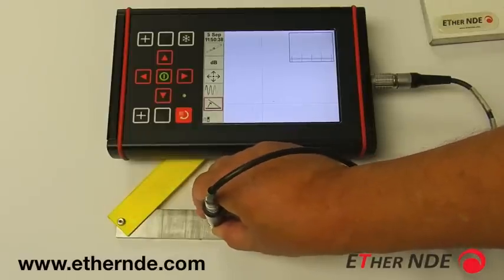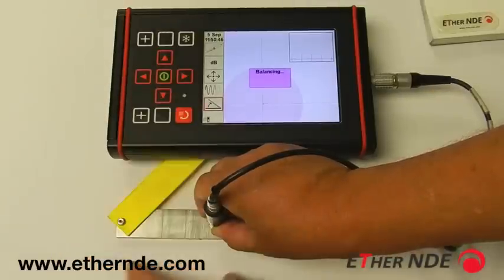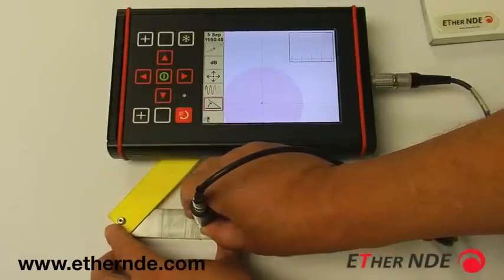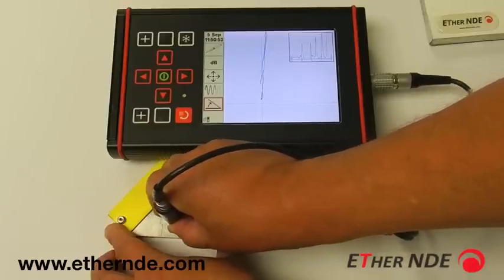We place the probe on the surface. The red circle now appears. We press the balance button, and then run the probe over the defect, and now the primary signal is set vertically.